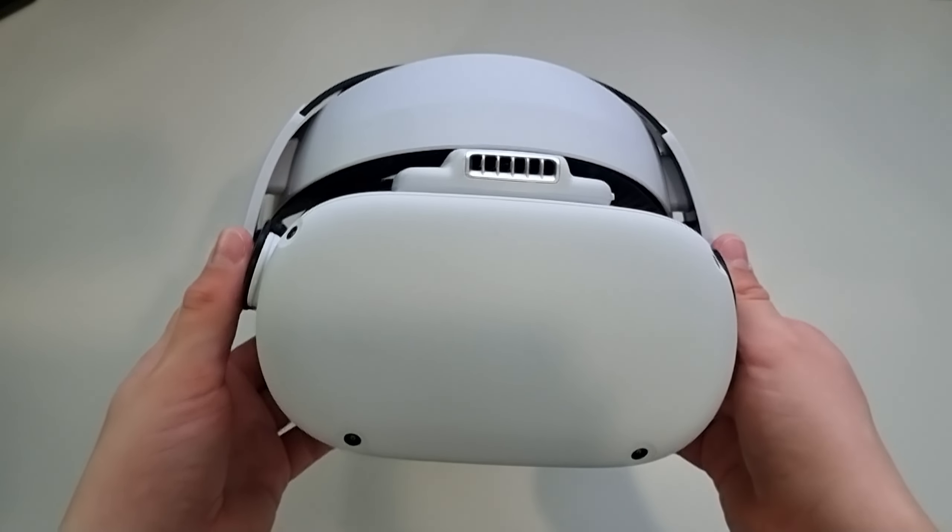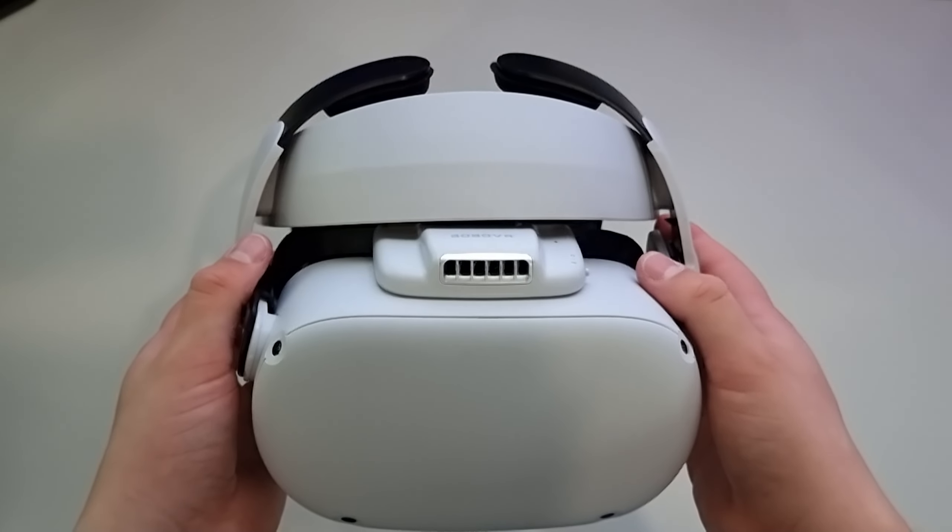Anyway, thanks for sticking around. I'm Ethan — you've been watching Horizons VR. See ya!